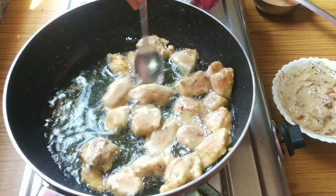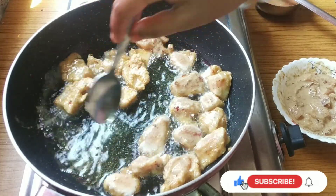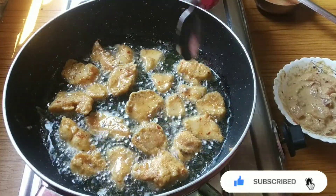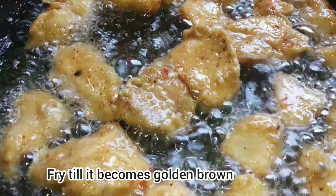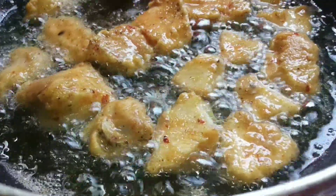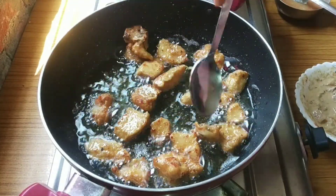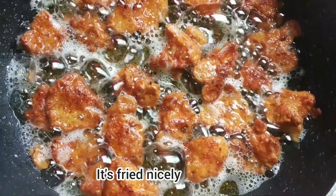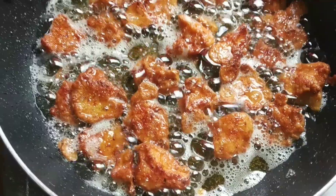Fry both sides equally. Fry these pakoras until they become golden and brown in color. Pakora fry is done — now it's time to take it out from the hot oil.